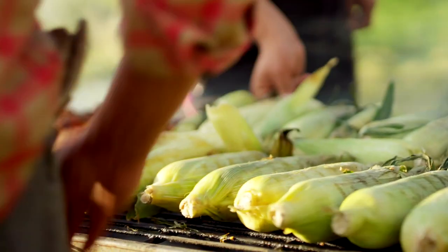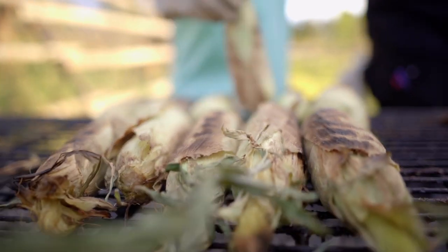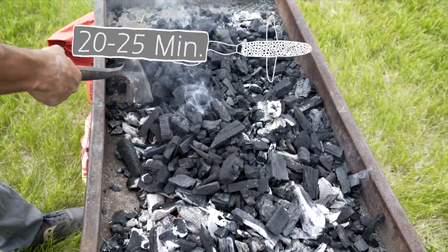I absolutely love grilled corn. You get a hot bed of coals going and you throw your whole ears of corn on. A lot of folks ask what I use — I like Royal Oak Hardwood Lump Charcoal. It's all natural and it burns long and hot, which is what you want.